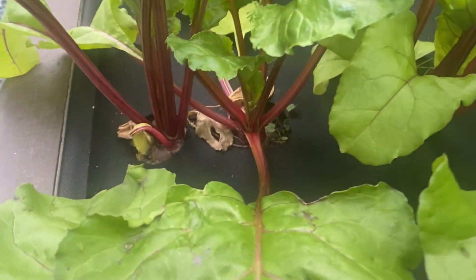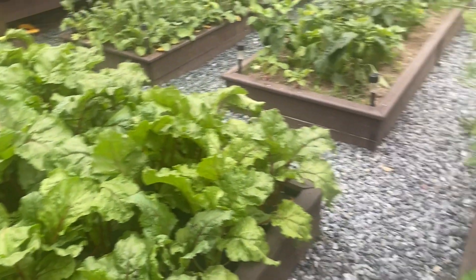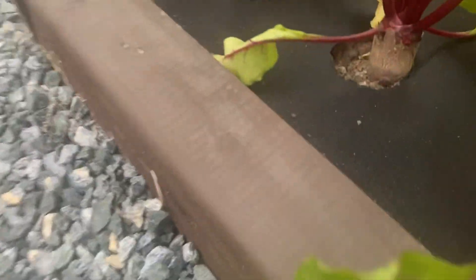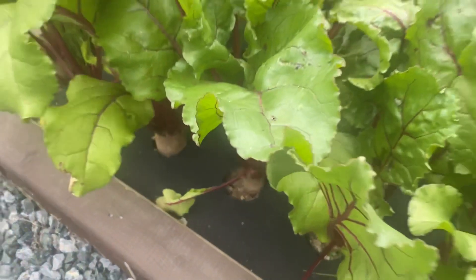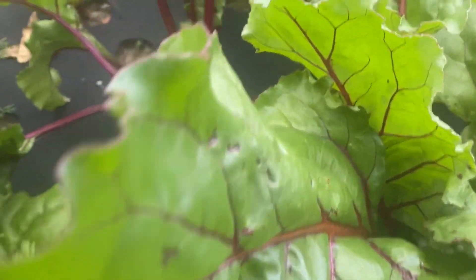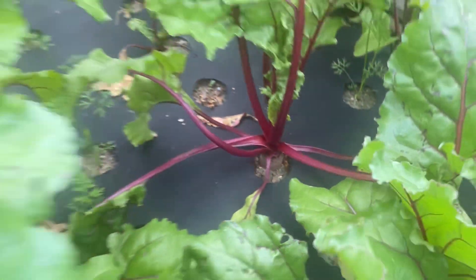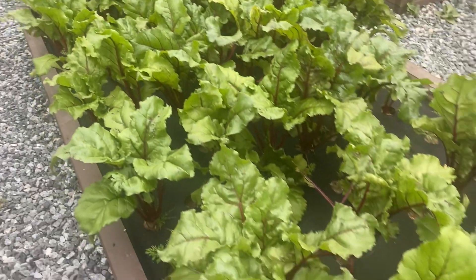We are very proud of these beets and very proud of the hard work that we put in to amending this rich, healthy soil that they are growing in. We will continue to water these beets for at least three or four more weeks and will add more stone dust fertilizer tea to our amended soil as well. I can assure you viewers that we will have beautiful beets to preserve for the coming winter, and when harvest time comes we will show you the bounty of our beets.